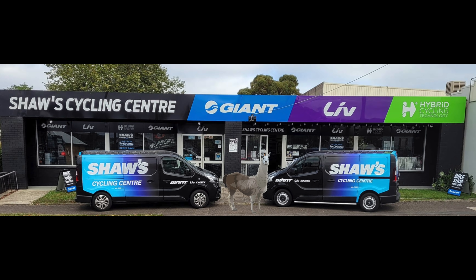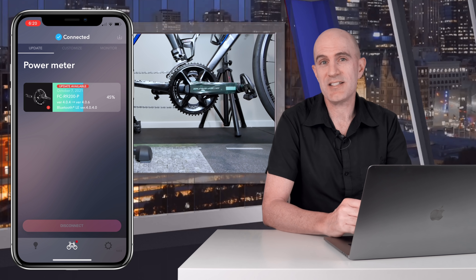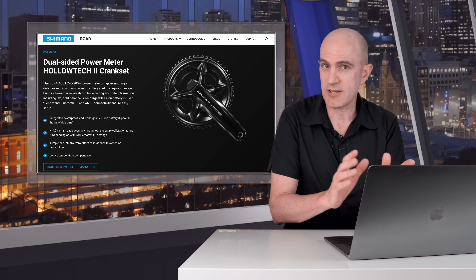The power meter I tested was online for only 12 hours. I picked it up at the close of business and had it back to them as soon as their doors opened the next day. This was a production unit off a Giant TCR road bike — not sent to me by Shimano, literally what's on the shop floor. As it wasn't mine, I had to be very careful not to put so much as a scratch on it, hence leaving the plastic on the unit. The only thing I did was upgrade the firmware from 404 to 406 to ensure it had the latest firmware. The testing was performed only indoors — no outdoor riding.